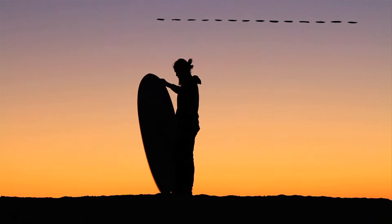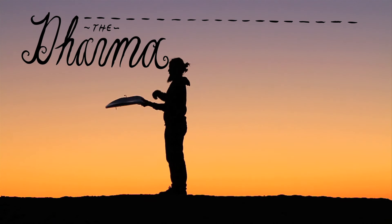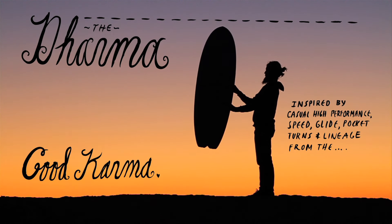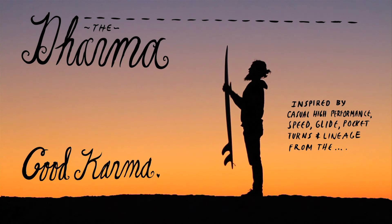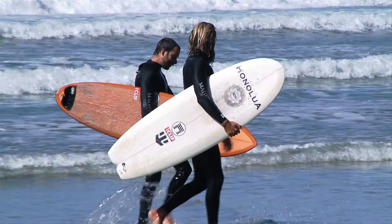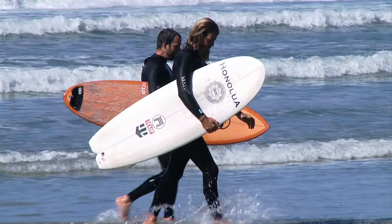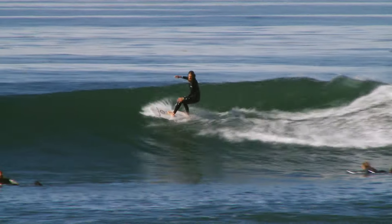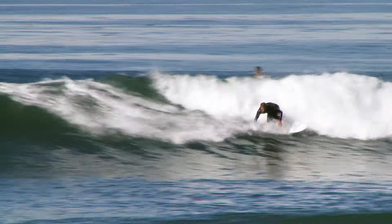The next board here is the Dharma. Its name is derived from the original, the Good Karma. We tried to make a modern little eggy fish type board that still has progressive nuances with a quad setup, so you have speed and nice down rails with kind of a concave deck line.